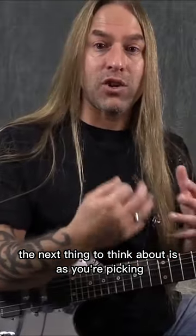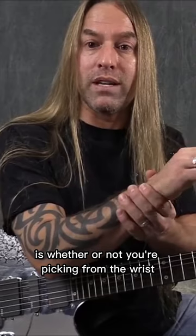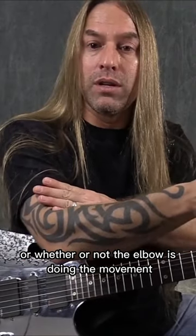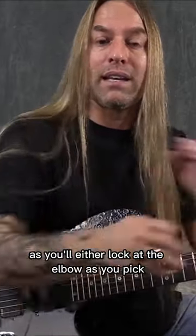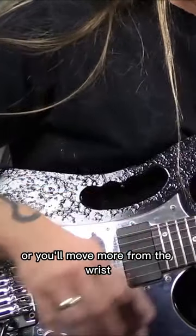The next thing to think about is as you're picking — and this might change a little bit depending on the speed that you go — is whether or not you're picking from the wrist, with the wrist doing the movement for the guitar pick, or whether the elbow is doing the movement. Most of the time those are the two points: you'll either lock at the elbow as you pick and move like this, or you'll move more from the wrist.